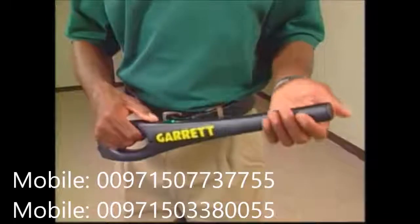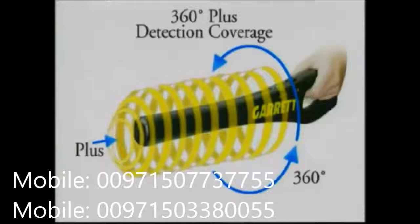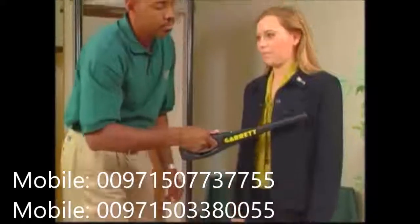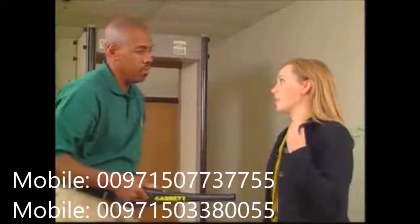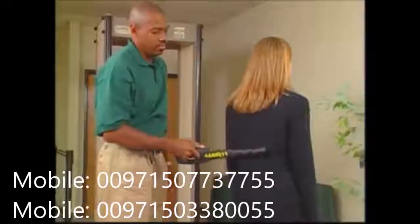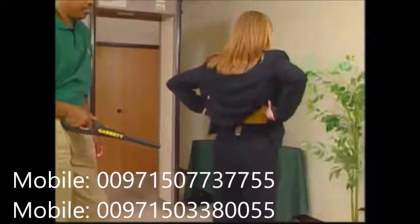The Super Wand includes features not found in any other handheld detector. With 360-degree-plus detection coverage even at its tip, the Super Wand is extremely efficient in quickly detecting even the smallest metallic objects. The Garrett Super Wand can discover weapons on a person without ever having to touch that person.